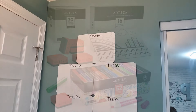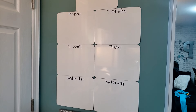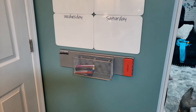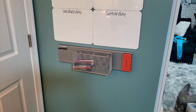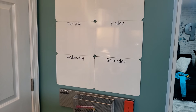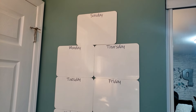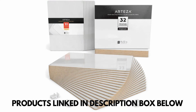Right behind my door in my studio, I have my own personal command center. I have a little magnetic board at the bottom from IKEA, and the erasers are magnetic, which is really great. The boards themselves are not magnetic, but I also labeled my days by using my Cricut machine and some vinyl, so those days are always going to stay the same and I don't have to rewrite them — also my handwriting is awful.